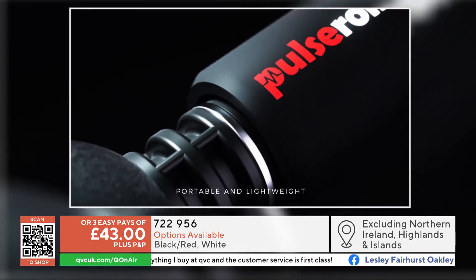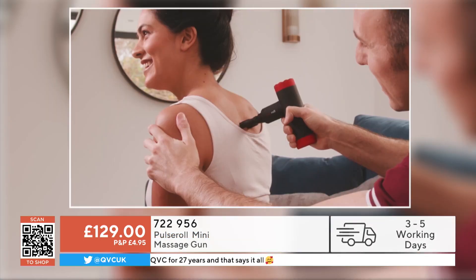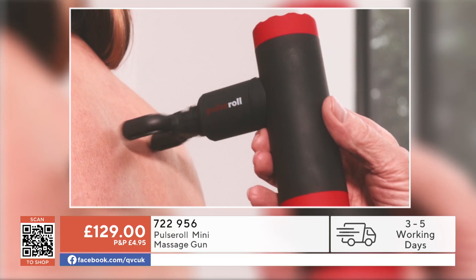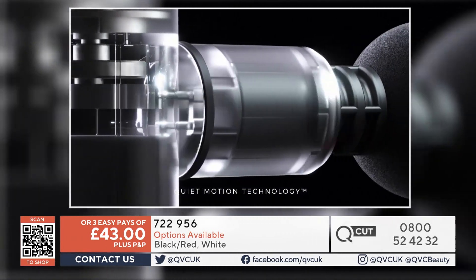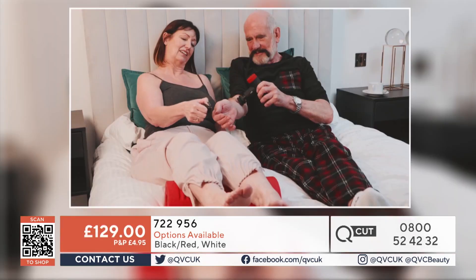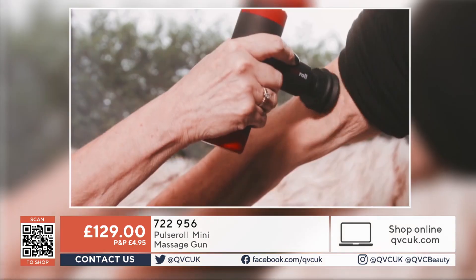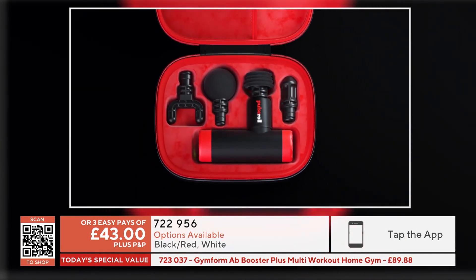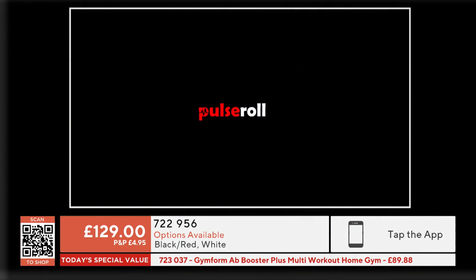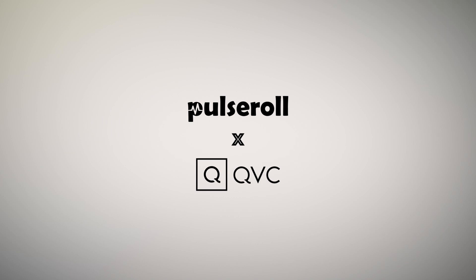Why not give it a try? It's £43 for your first easy pay plus P&P, with a 60-day money-back guarantee. If you want the white, you'll need to be really quick — we're down to double figures. Those heads you see being used, you do get all of them. It's a brilliant item — give it a try and see if it helps you get rid of the stress and tension in those muscles.